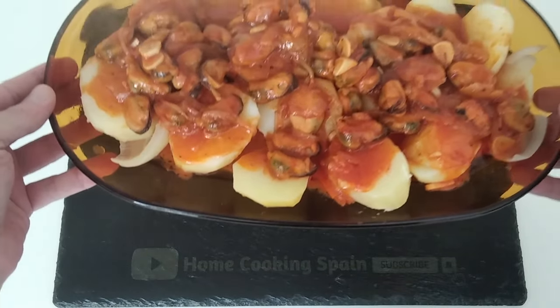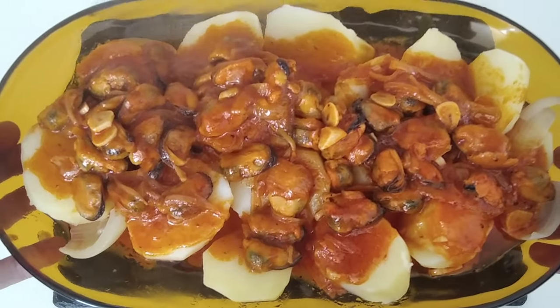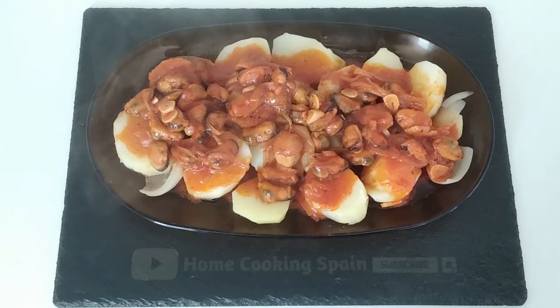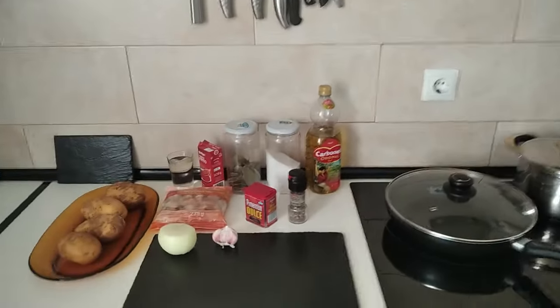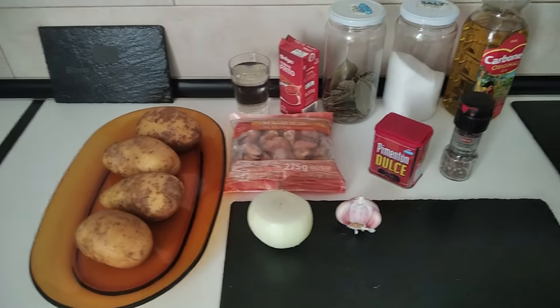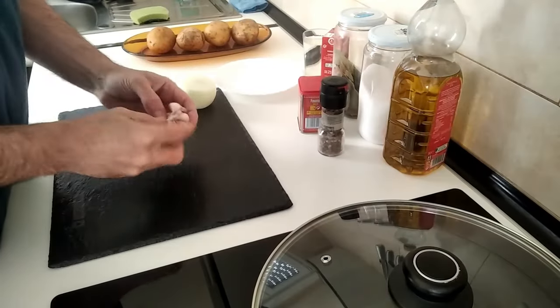Here is today's delicious lunch cooked in about 30 minutes. Hello and welcome to Home Cooking Spain. Today I'm going to be cooking mussels with boiled potatoes, so let's begin.